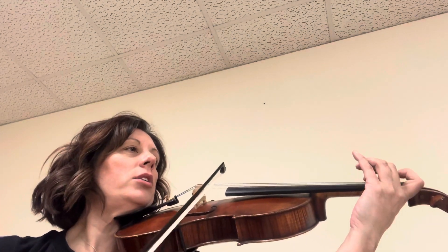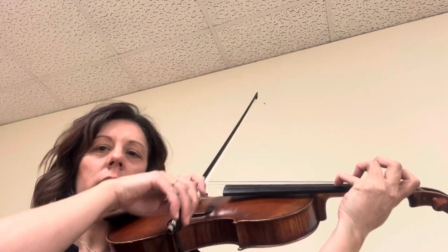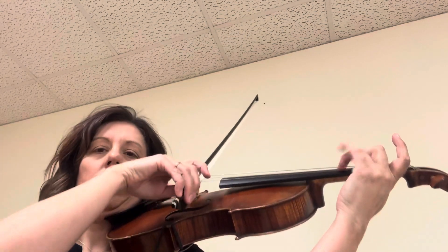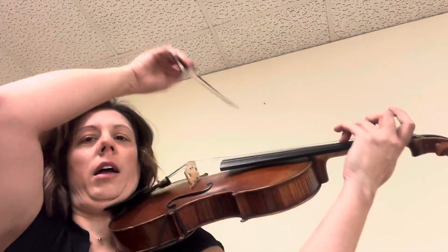Low one, two, slur. Now low four. Low one, low two, lift. Low one, three, lift.